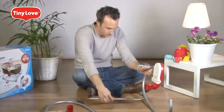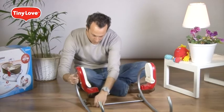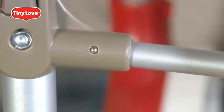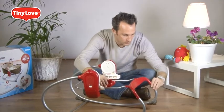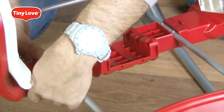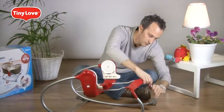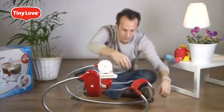Connect the front beam to the front of the left and right frames. Insert it until you hear a clicking sound. Attach the frame to the body support — connect it at four places: two snaps and two clicks. Make sure you hear the clicking sound and you'll know it's in place.